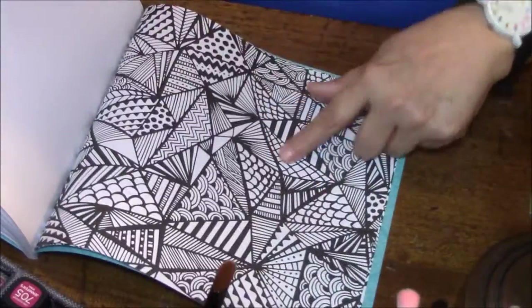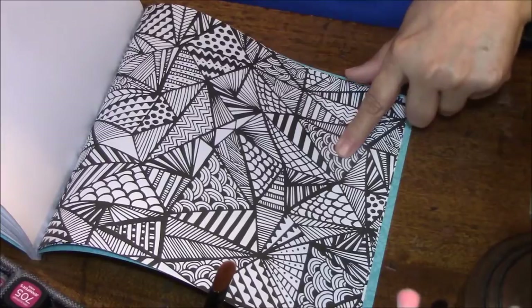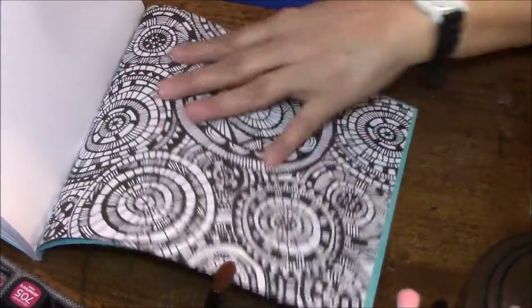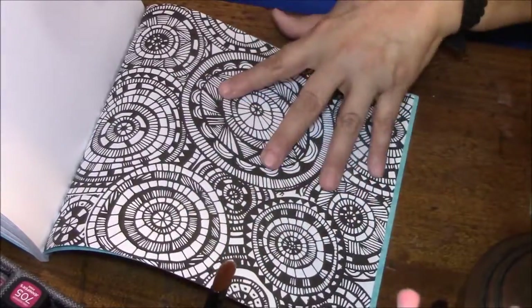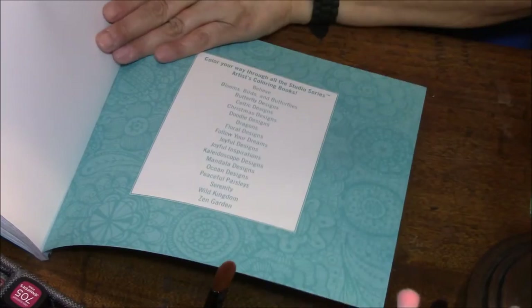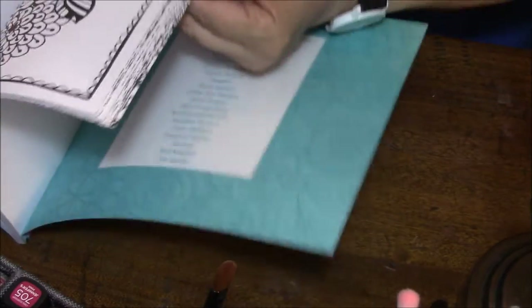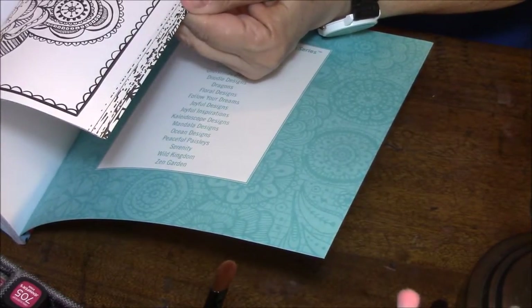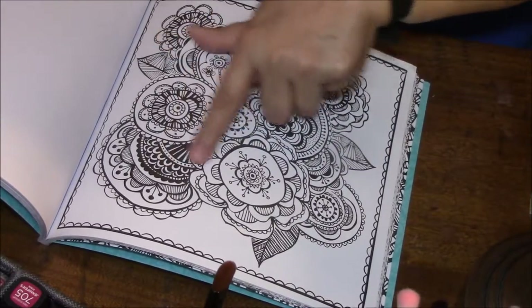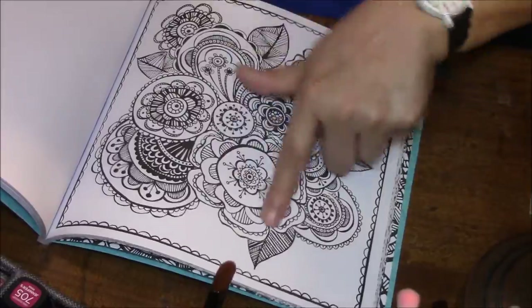That one's going to be fun. See how dark this is? I don't like them that dark. And there we are at the end. I'm more like this — that one isn't so bad. I don't like this part but I like the rest of it.